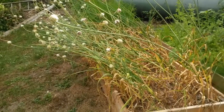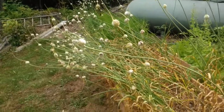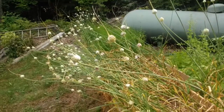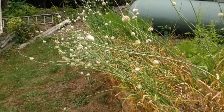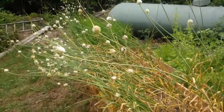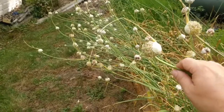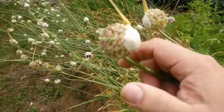Hey folks, I'm just going to give you a look at some garlic bulbils and show you some of the differences between them. This is one of my several garlic beds. I decided to leave these ones to go to seed — or not really seed, but to make bulbils — which is to let the so-called seed head mature and ripen and develop these little tiny bulbs.